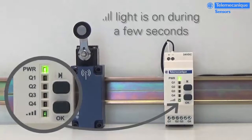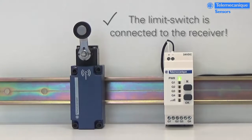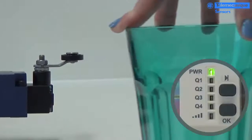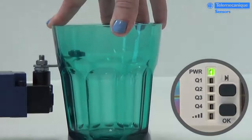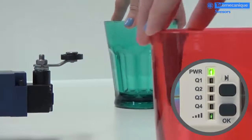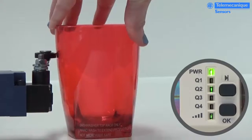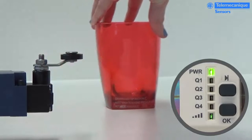The reception signal indicator lights on during a few seconds. Now, your wireless limit switch is connected to your receiver. You can pair many transmitters to one receiver or connect one transmitter to several receivers. If you need more information, please visit our website tsensors.com or check our tutorial videos on our YouTube channel. Thank you.